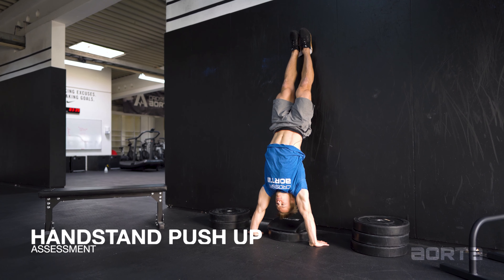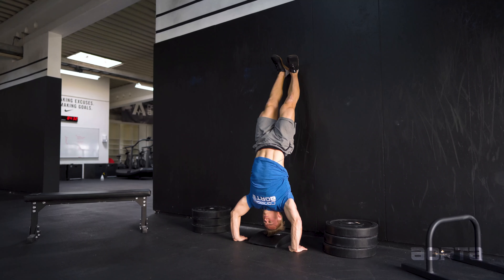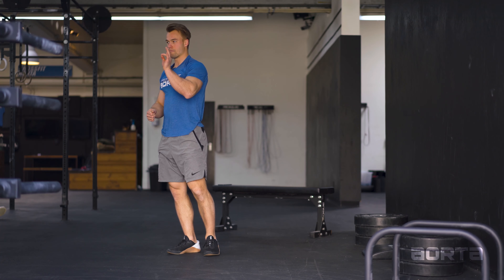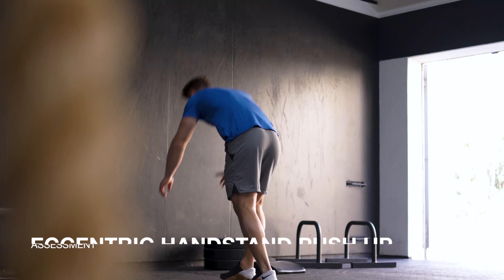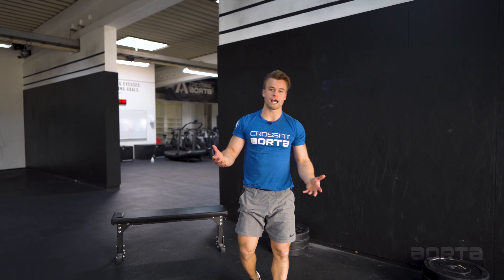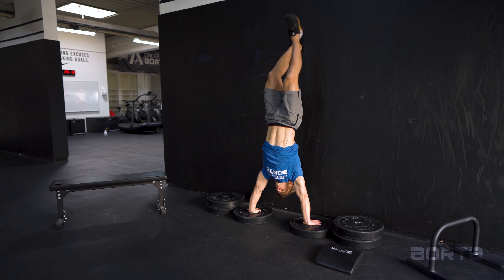To get you stronger for the handstand push-up, we'll bring it back to the ground. Our first move is the pike push-up — this is an assessment where we're figuring out how close you can get your feet to your hands. You can do it far away with your butt high, or super close. Keep your tripod position when doing the pike push-up and press all the way through into a great handstand position. With all bodyweight movements, we increase difficulty by decreasing or increasing the lever angle — the closer your feet are to your hands, the harder it gets. Increase the difficulty and bring it closer over time.